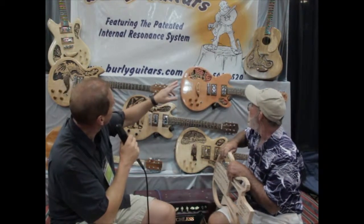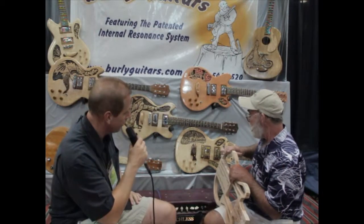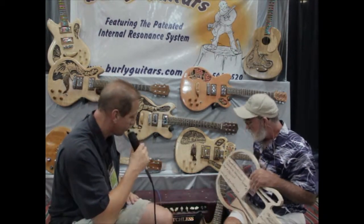So you have some acoustic guitars and electric? We do acoustics and electric. These are all semi-hollow.